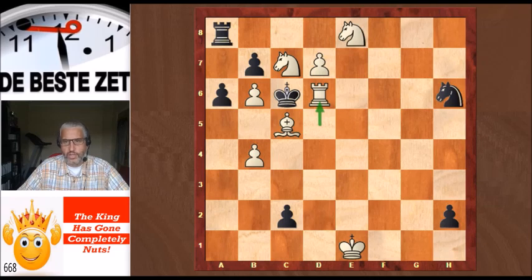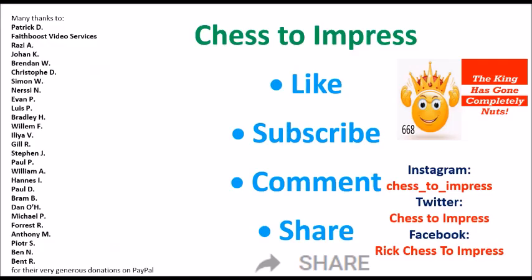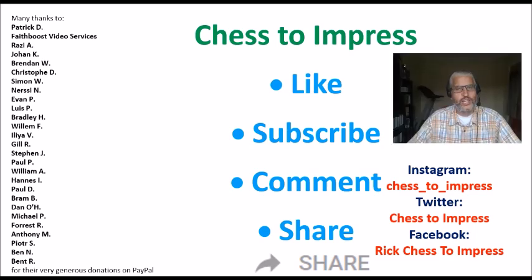What a construction, what a composition. We've seen everything: a very unlikely, crazy-looking key move, promotions, discovered checks, and underpromotion. Many chess players don't have interest in chess compositions, but if you don't enjoy this gem by Kramer and Zeppler from 1935, you don't really enjoy chess very much. I hope you enjoyed this composition as much as I did. If you did, please give the video a thumbs up, subscribe to the Chess to Impress channel, and leave a comment — I will read and reply to them all. You can find me on Instagram, Twitter, and Facebook. This is Rick for Chess to Impress. Thank you for watching.